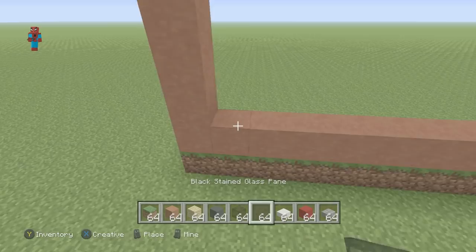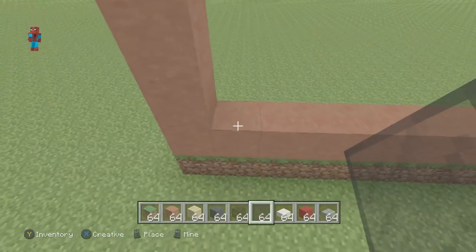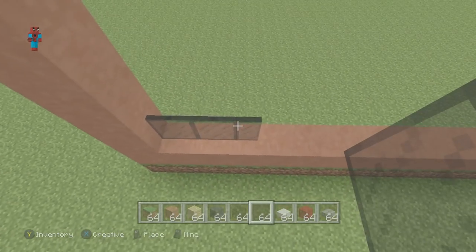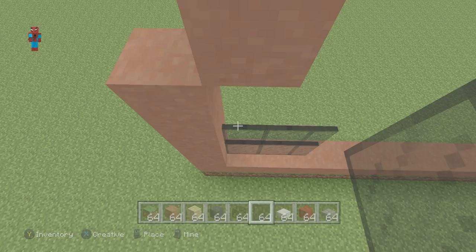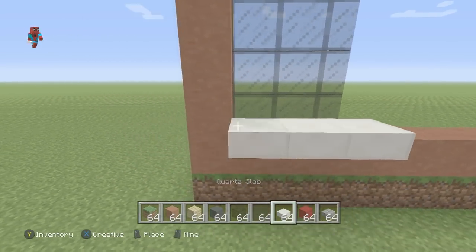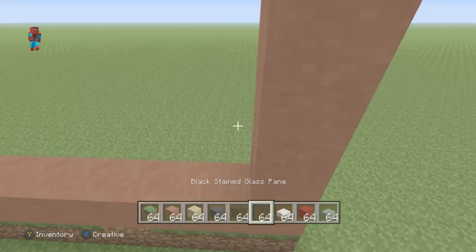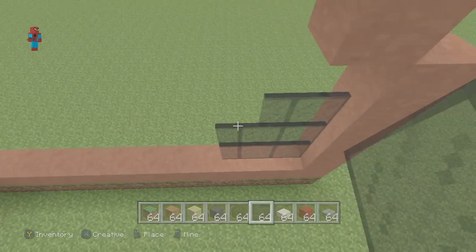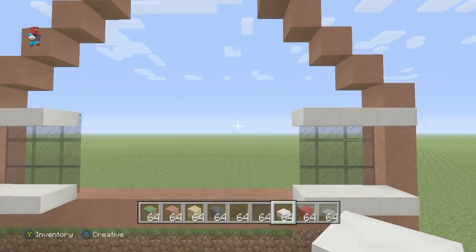We then want to place two windows inside this area — one on the left, one on the right. Place three rows of glass coming inwards from either side, then two rows on top of that, so it's a three-by-three window. Place quartz slabs in front of the bottom half and the top half of the window. Come to the opposite side and place three glass and two rows of glass directly on top. Place a row of quartz slabs at the bottom and the top.